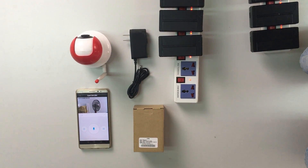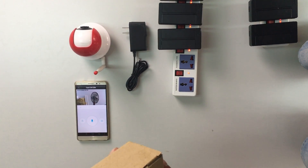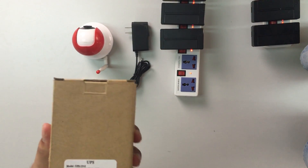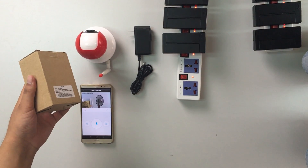Hey guys, today I'd like to introduce our new product to you — this mini UPS. I will show how to use it with an IP camera.